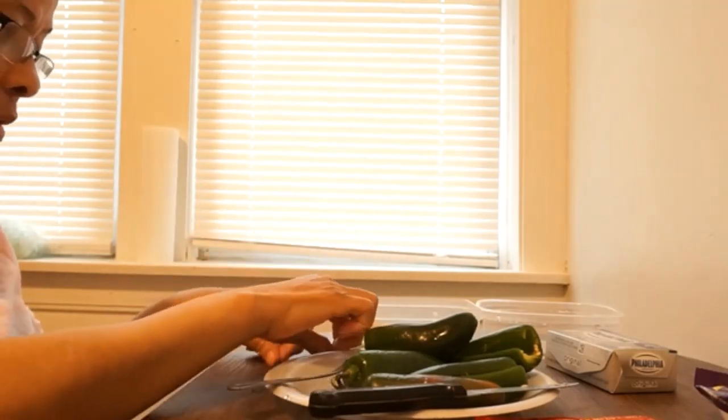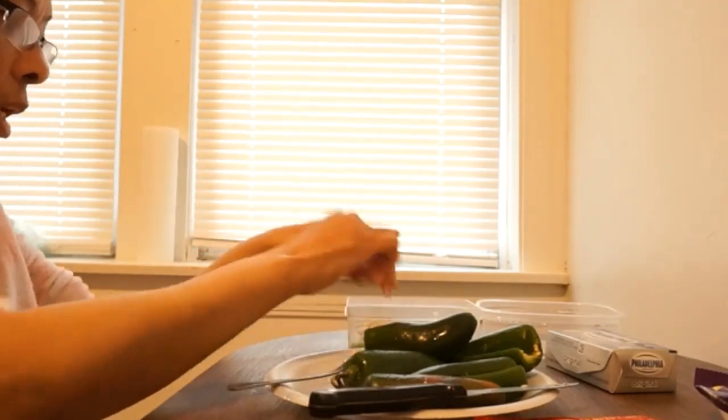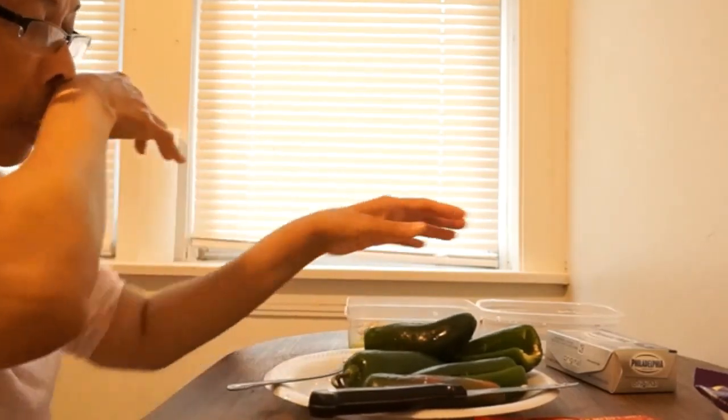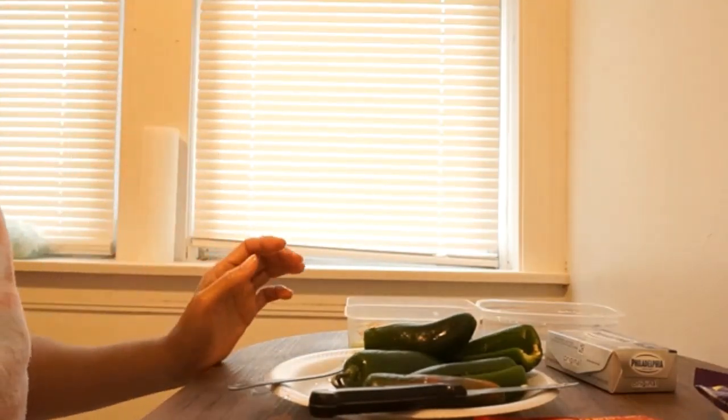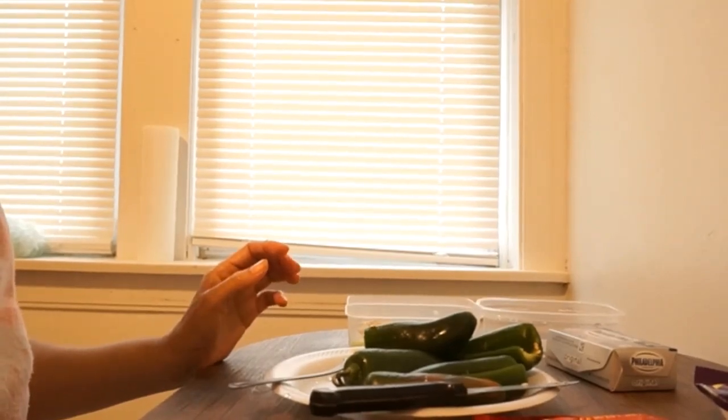We're going to throw these seeds away. We're going to keep some seeds to mix in with our cream cheese, though. So it's going to be real hot. I'll be right back in a minute, guys.